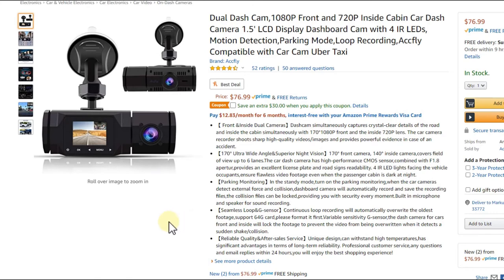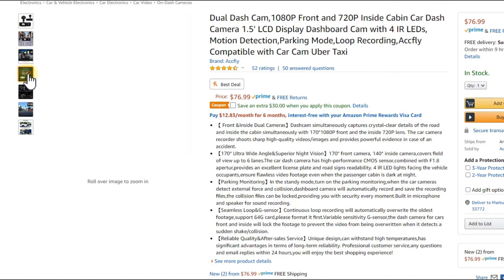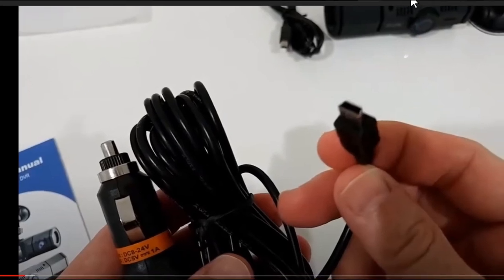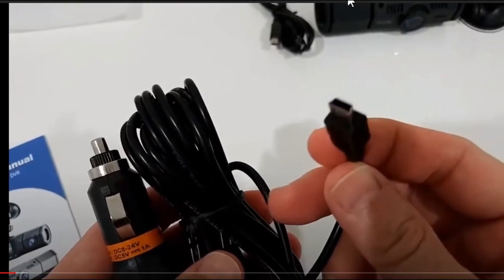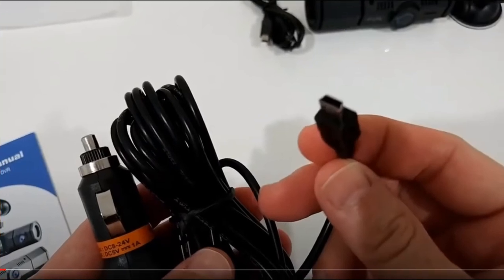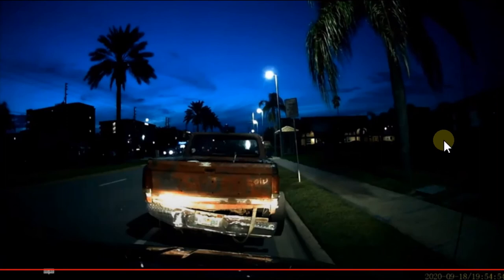It also comes with a standard mini USB cable. Some dash cams use proprietary cables, which is not good. With a standard mini USB cable you can replace it with any other cable if needed. If you don't want to attach it to your cigarette lighter, you can use other USB ports, which may be better for power supply and for automatic turn on and turn off.